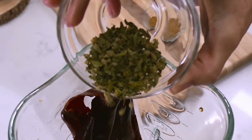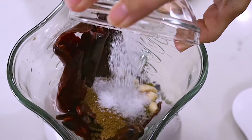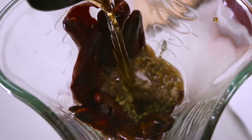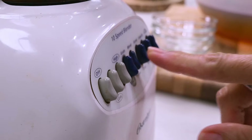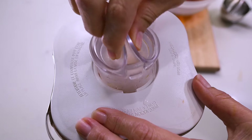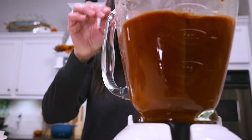I then take the softened chilies and place them in my blender along with the garlic, oregano, cumin, and about a teaspoon of salt. I add in only about two cups of the chili water because I like it a little thicker for adovada, but you can add a little more if you like. I let it blend for quite a while until I no longer see flecks of chili and it's all just a smooth sauce.